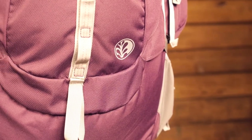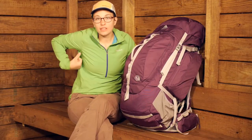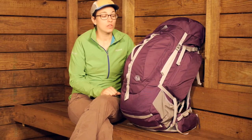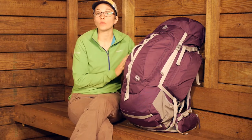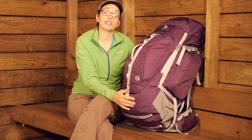With all the features here, the streamlined and simple design, and the Perfect Fit Suspension of the back panel, you can be confident you are going to be wearing this pack well on your next adventure. It is the Kelty Coyote 75 Women's Backpack.